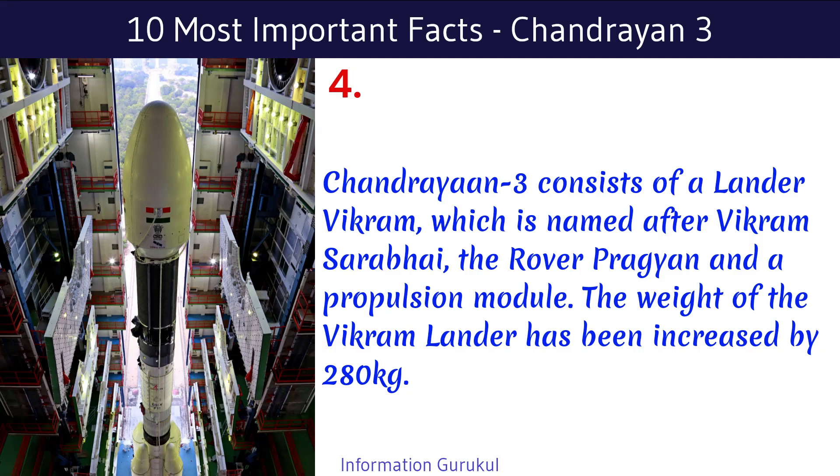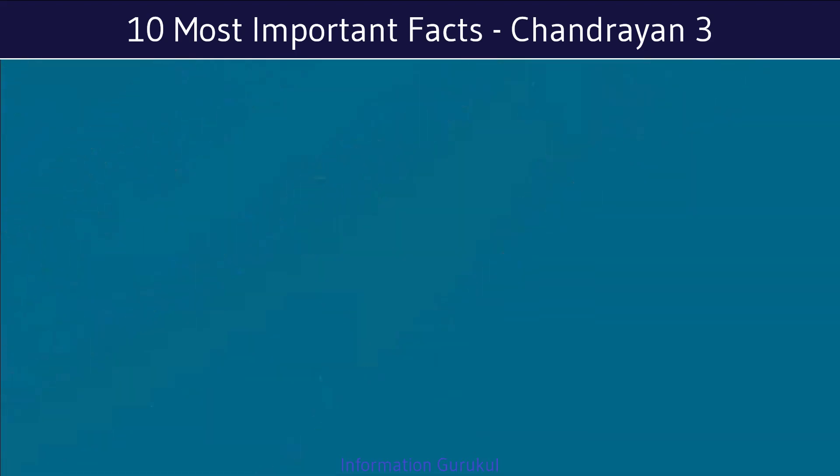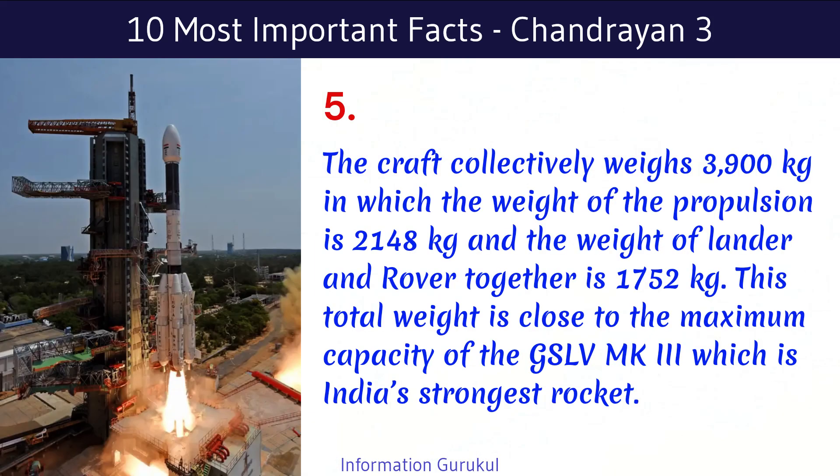The weight of the Vikram Lander has been increased by 280 kilograms. The craft collectively weighs 3,900 kilograms, in which the weight of the propulsion module is 2,148 kilograms and the weight of the lander and rover together is 1,752 kilograms. This total weight is close to the maximum capacity of the GSLV MK-3, which is India's strongest rocket.